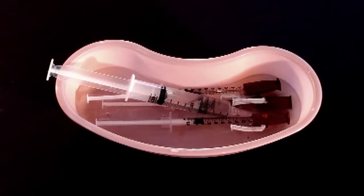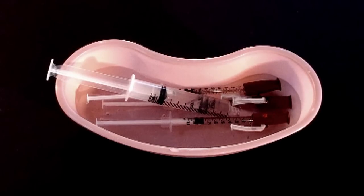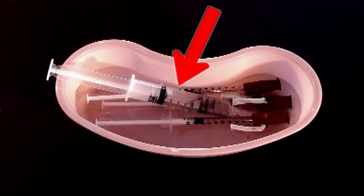I like to use PPD syringes because the needles are super tiny and you can control the injection really well. I also use one larger syringe with a large-bore needle, and we'll see why I do that later.